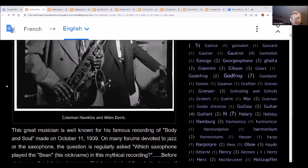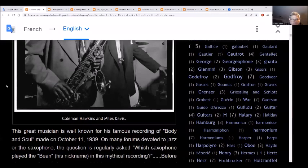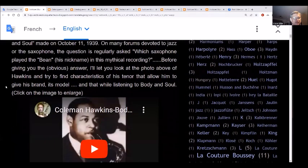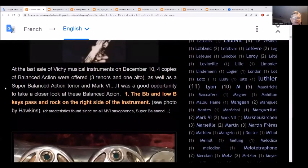I remember playing these - they're really nice. The top and bottom stacks are in line. The SBA shifted the lower stack to the side. At the last sale of Vichy musical instruments on December 10th, four copies of the balanced action were offered - three tenors and one alto - as well as an SBA tenor and a Mark VI.